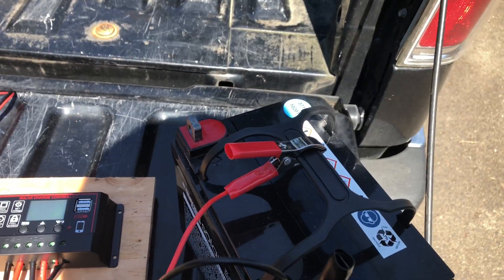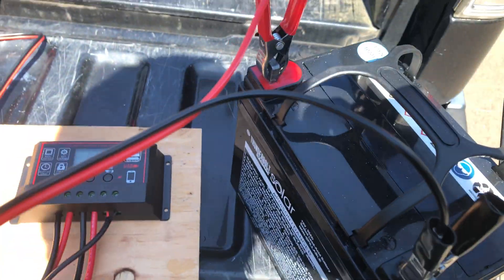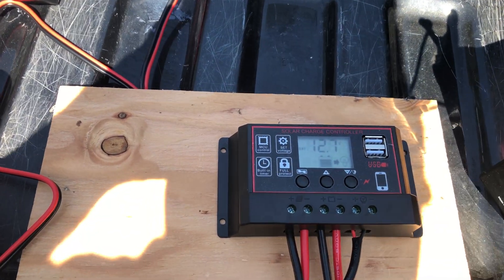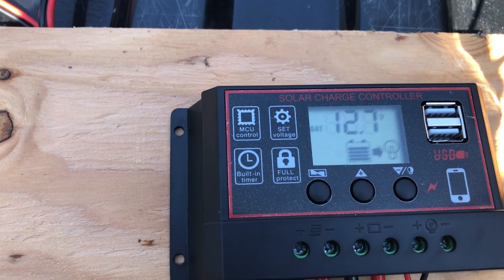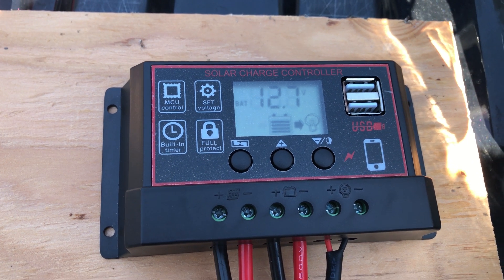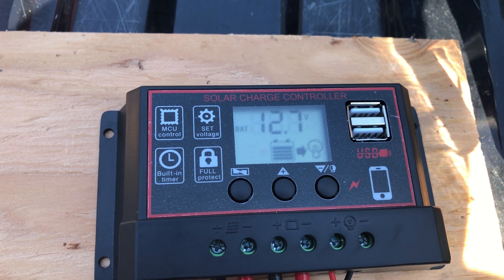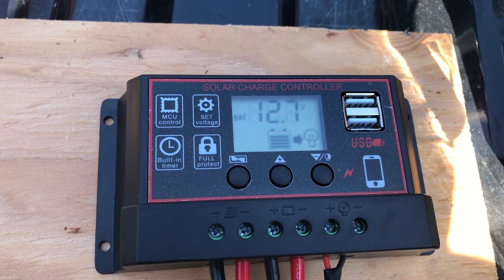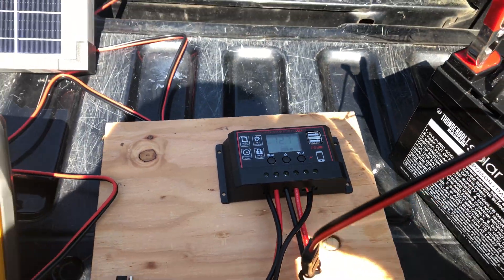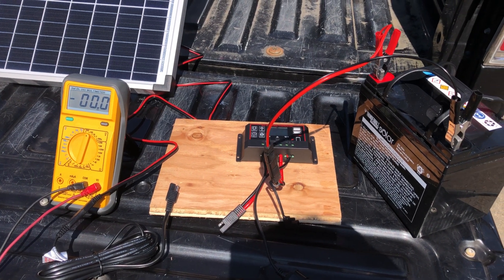Let's go ahead and plug the battery in. Battery is plugged in, and the charge controller is showing the battery is at 12.7 volts. I've seen a number of videos on this charge controller. It's very simple and I haven't configured anything — this is just by default. We got the battery reading, and then I will connect the solar panel.